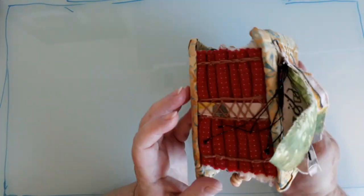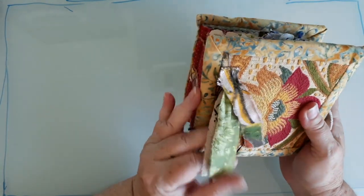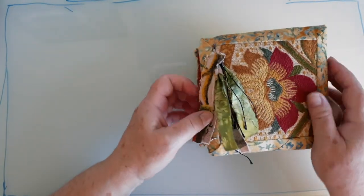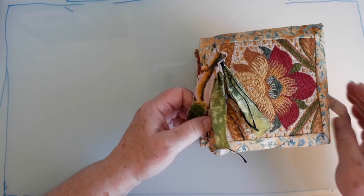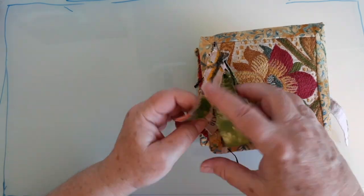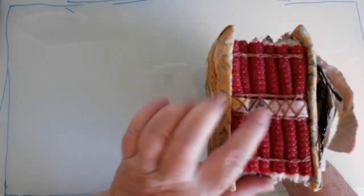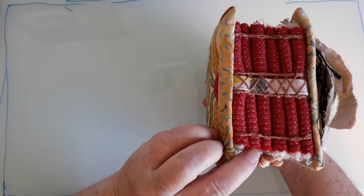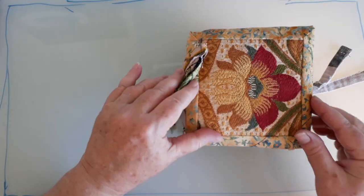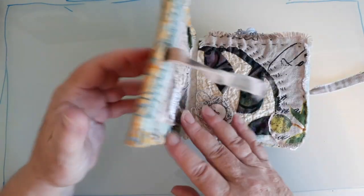This little cube of loveliness is my Soul for the Soul Book. If you do hashtag Soul for the Soul Book you'll see a whole load of lovely books — a project initiated by Anne Brooke, and I have just loved this process. I've made a little dangle on the front and you can see I've done a kind of binding here, which I'll come back to later. My cover is just a nice bit of upholstery fabric I've been saving for something special, and then I've just bound it.